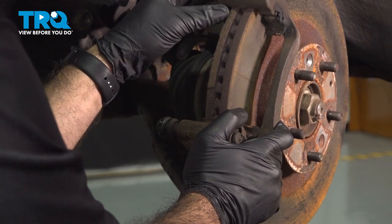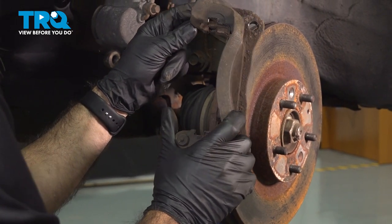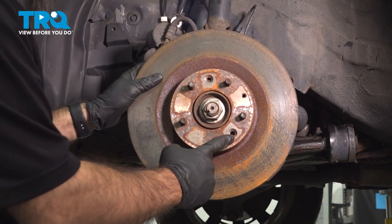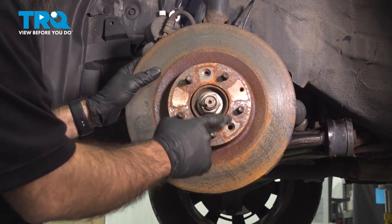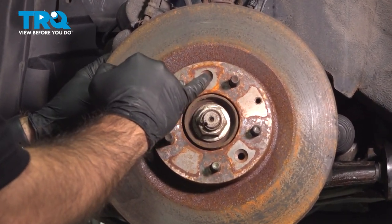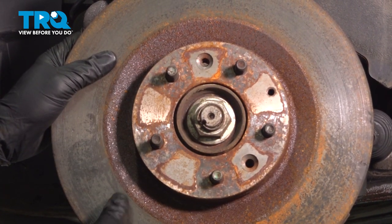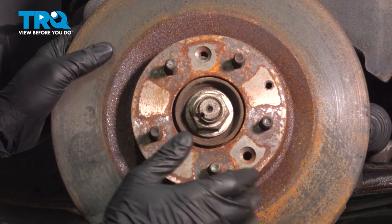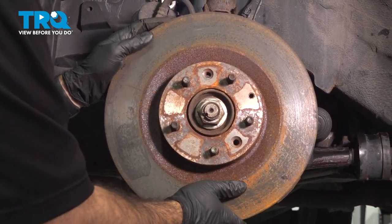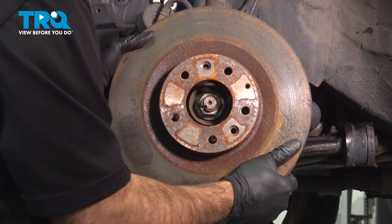Once you have that bolt out, slide your caliper bracket right out. Now that you have your caliper bracket removed, you should have two Phillips screws in these countersunk spots here. Our vehicle doesn't have them, but you would be taking those Phillips screws out. Once you get those out, you should be able to give your rotor a couple of taps and slide that rotor straight off.